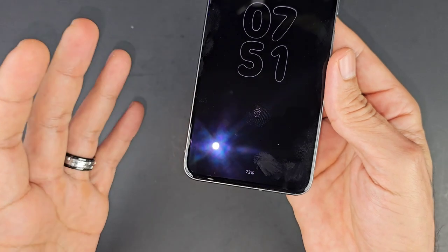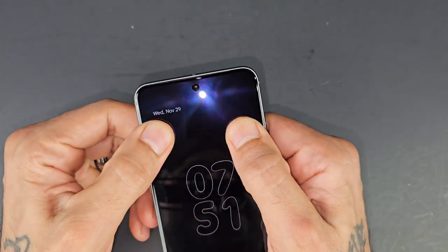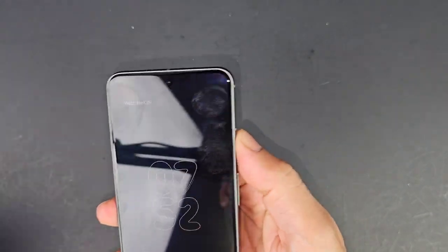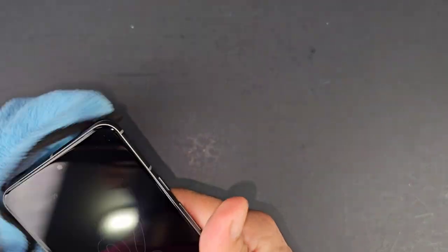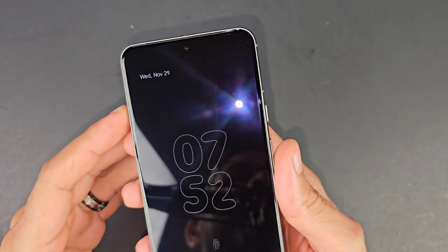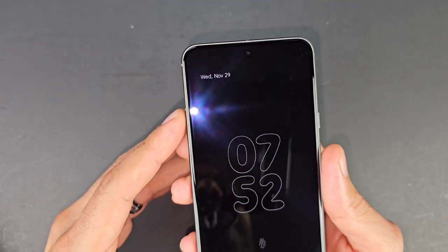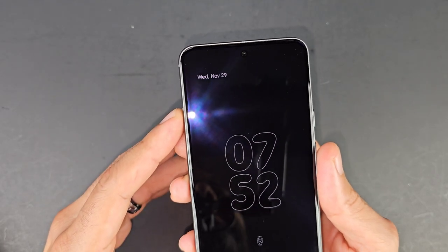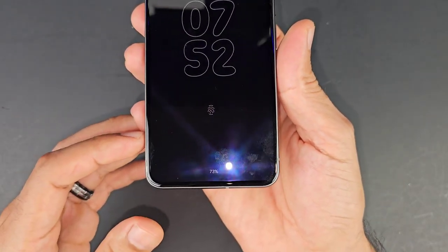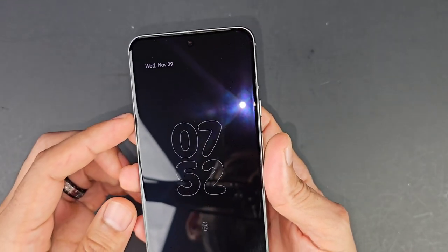If there is any problem, I'm pretty sure Google will offer to fix anything that goes wrong, but I don't think it's anything to worry about. I'm not worried about pushing or squeezing this phone and having those indentions pop up even more or actually damage the display. It's a flexible display for the most part, and these look pretty shallow — nothing sharp is going to be poking through.